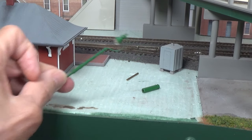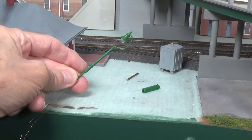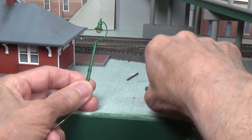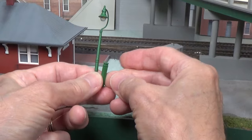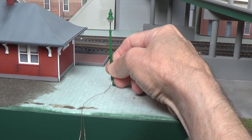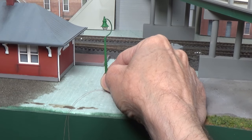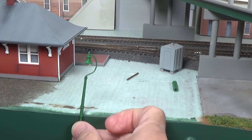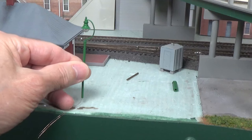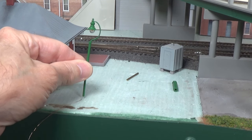Let's go ahead and do an installation here at the Charlottesville station. I'm going to install one of these swan neck lamps at the end of the platform. As I showed earlier, you have the option of installing these with or without the extension base. If you want a very tall lamp, you would use that one. But you can also install it just with the base as it comes, without the extension base. A little bit more realistic in this particular setting, I think. In a parking lot you might want a taller lamp, but right here next to the depot, I want something about that tall.